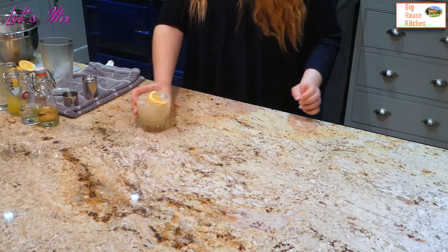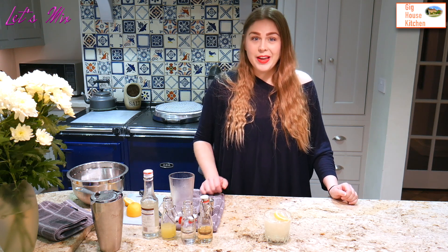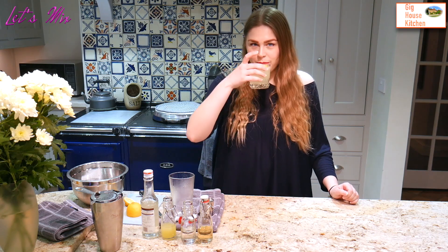And then you have it — an orange and elderflower sour. Thank you for joining us. I hope you liked this video. If you did, remember to smash that like button and don't forget to subscribe. See you next time. Bye!